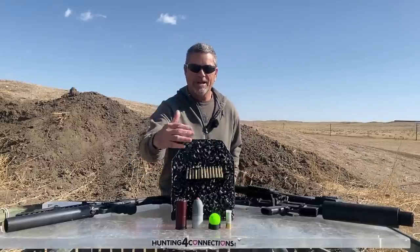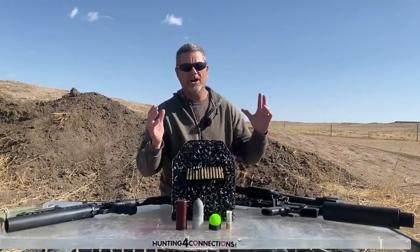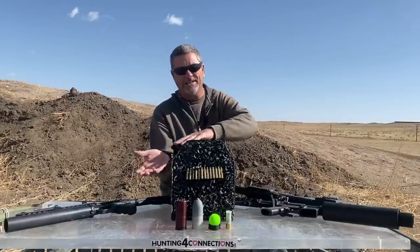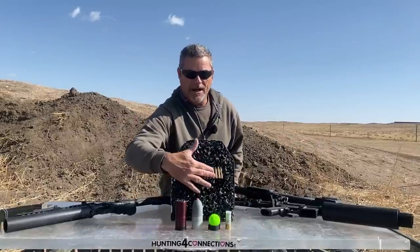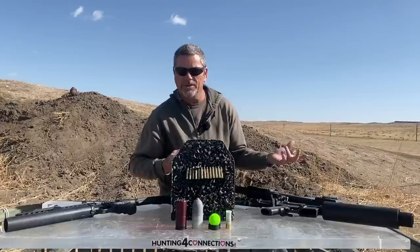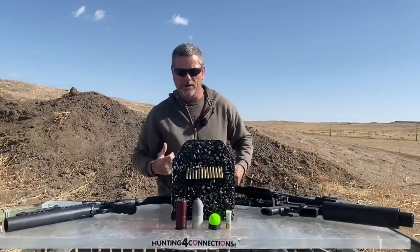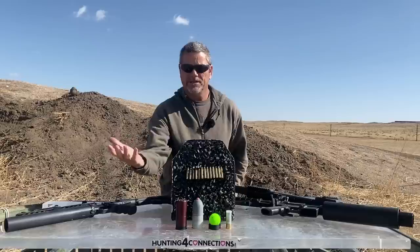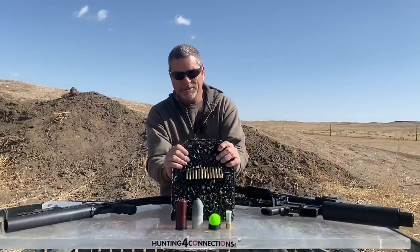We got machine gun links in this one today. We got all different kinds from 556 up to 50 cal shoved in here and epoxied together. Now these are disintegrating links — they come apart when you shoot them. Other machine guns have belt links that stay together. I like those better than the disintegrating ones because if you have to reuse them again, it's a pain in the butt to put your belt back together.